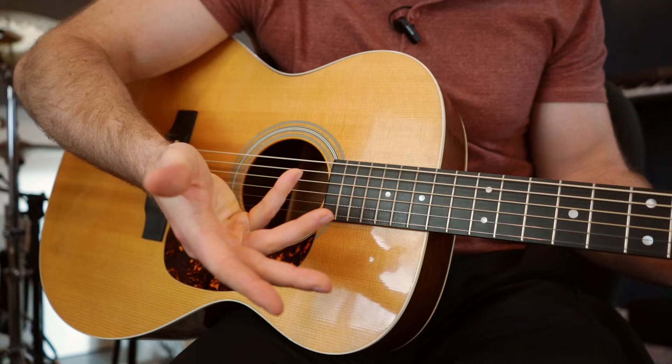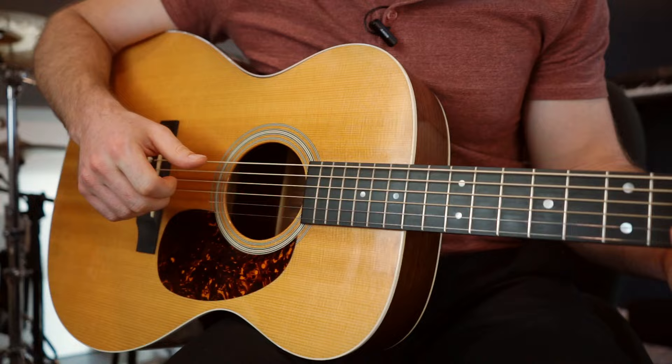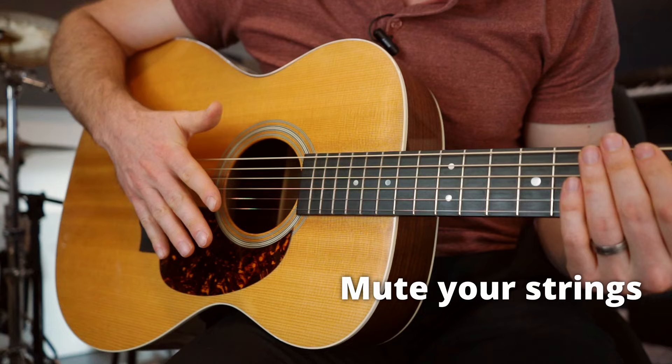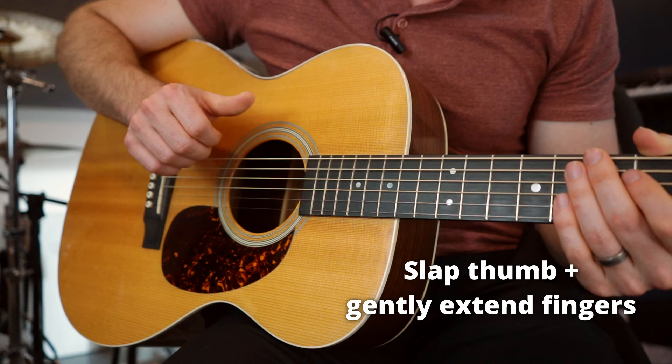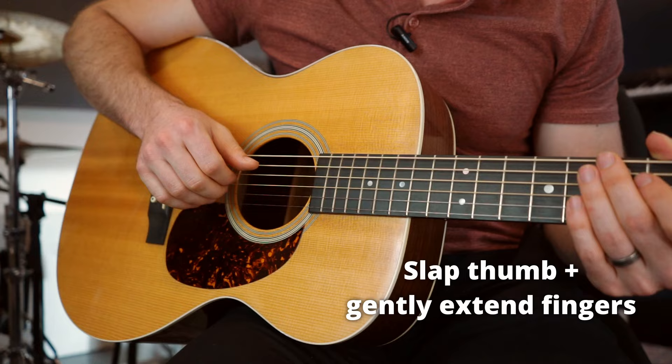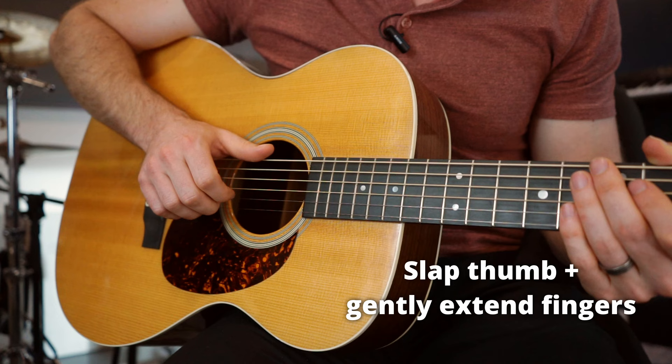You're Captain Hook now — you just arrived at Neverland and you're ready to show off your finger picking abilities. Mute your strings and put your hand over the strings. With strings muted, we're going to pluck the E string, then pluck these three strings. But after you pluck them this time, instead of just slapping, you're going to slap and extend your fingers. Notice I'm not extending all that much — I'm just barely stretching the fingers out.